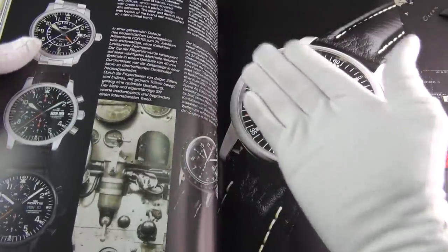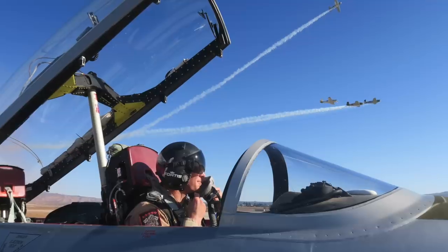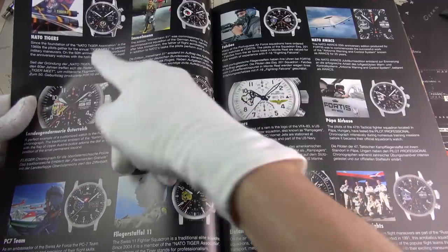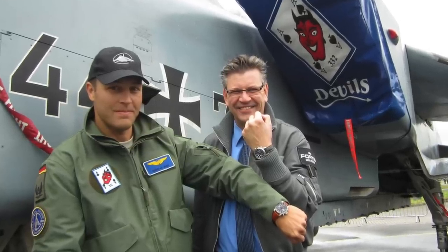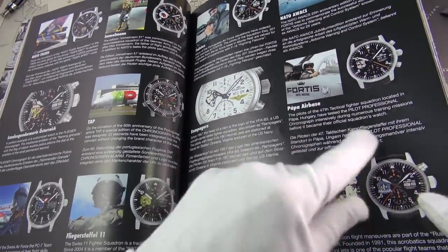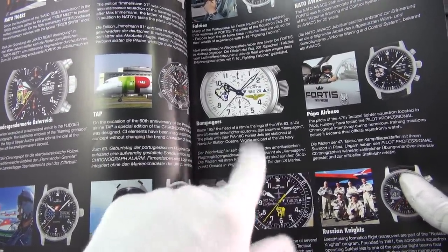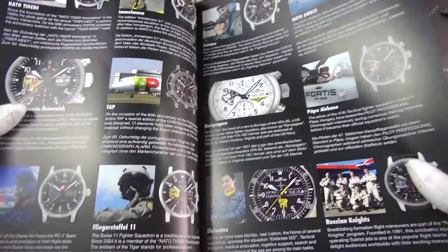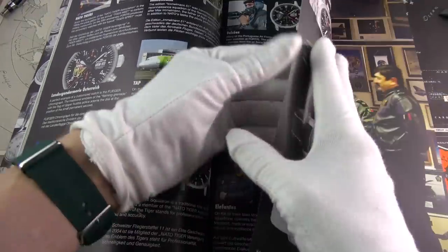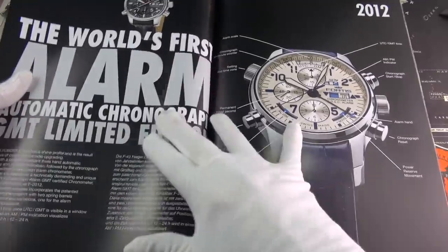The cosmonaut chronographs' DNA comes from aviation pieces. Fortis made special chronographs and pilot watches for all sorts of international elite air forces - the NATO Tigers, a reconnaissance squadron of the German Army, the Portuguese Air Force, Russian Knights, the Hungarian Air Force, NATO Rampages based in Virginia as part of the US Navy, and the Austrian Air Force. This really laid the groundwork for the watches we're looking at today.